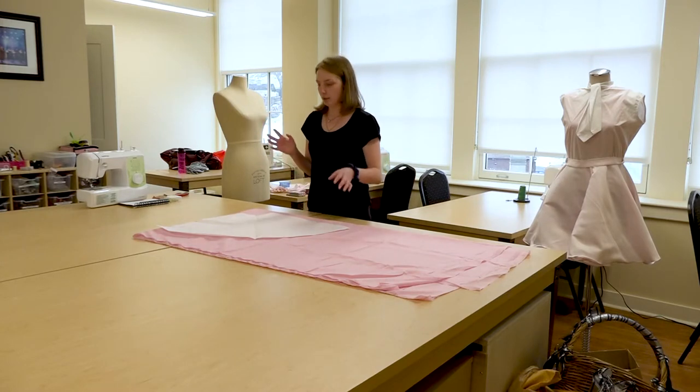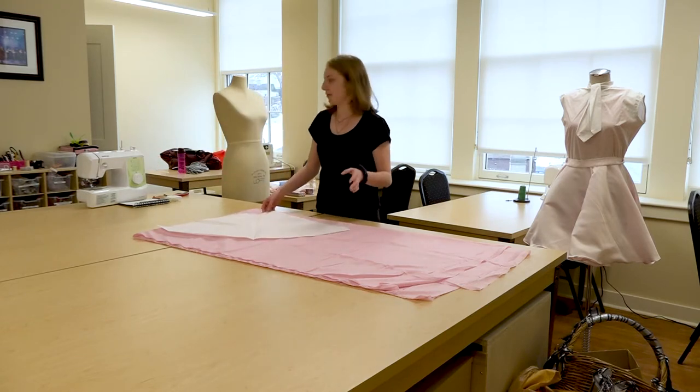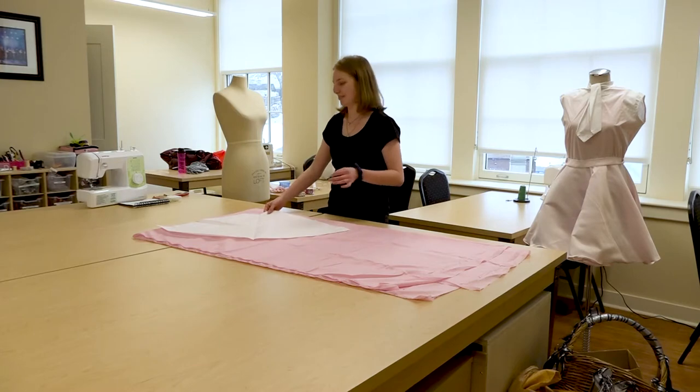We are going to accomplish this using fabric, velcro, and a sewing machine — or you can also use a hot glue gun if you find yourself not very comfortable on the sewing machine.